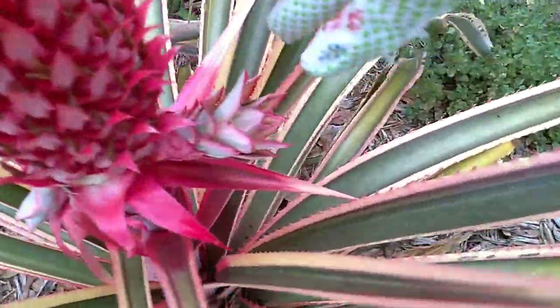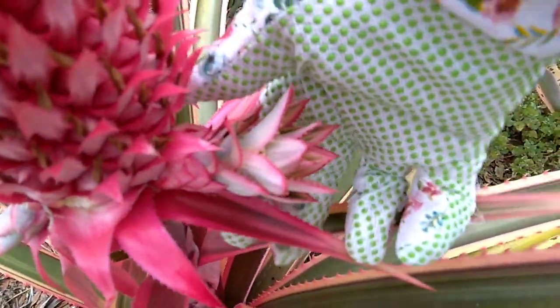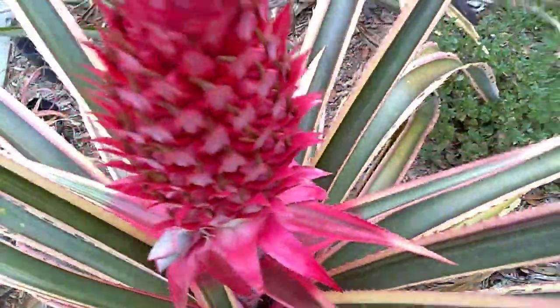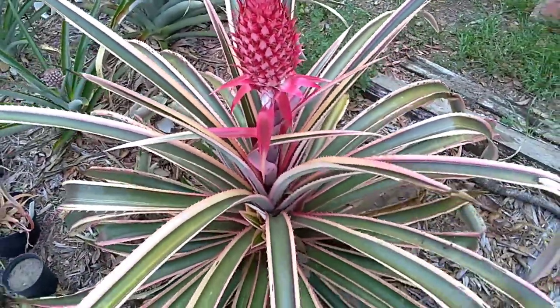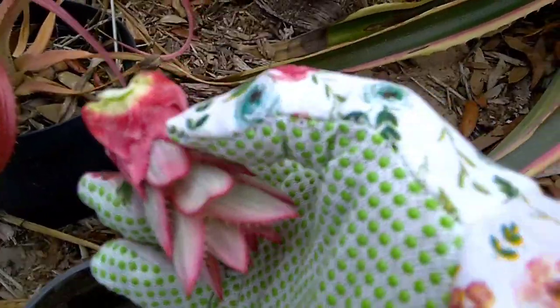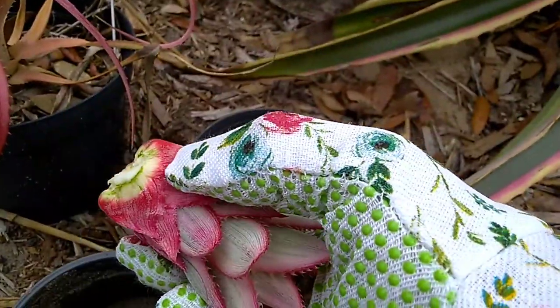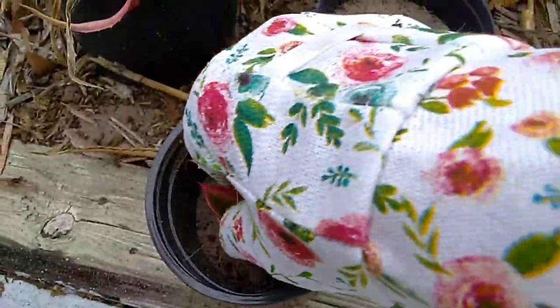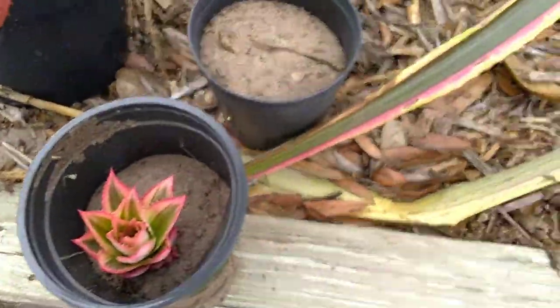I have a friend who propagates her pineapple plants very well and she uses really good soil. I'm just going to plunk mine into some sand. You're going to want to take off a couple of the bottom rows — you peel them off — and then you put them in the pot.